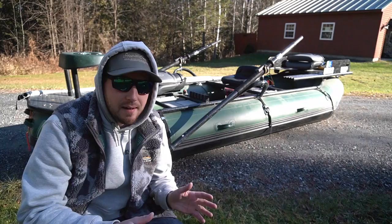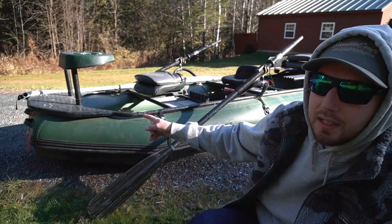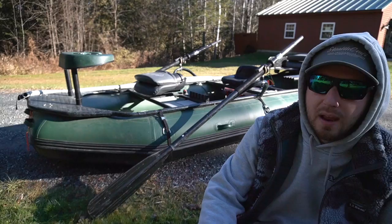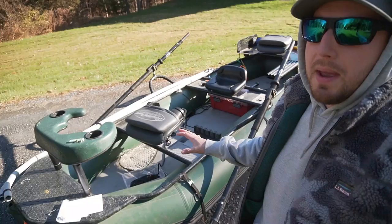It sits up to three people. Up in the front we have a seat with a casting brace, then the rower seat, and we also have another seat in the back. There's another casting brace that goes back there, but I've taken it out because when I fish with two people, I like to jump back and forth from the front to the back.